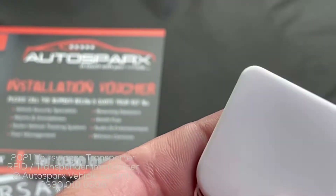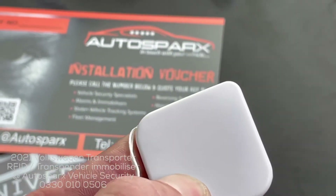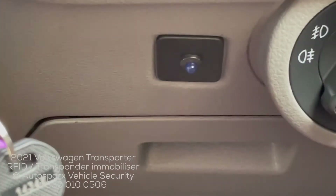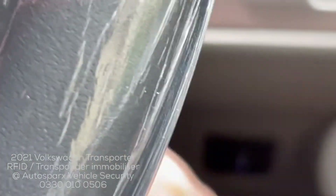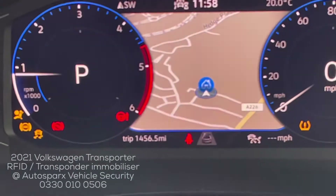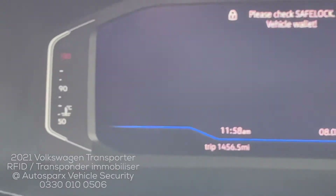Now if we get one of the RFID tags — it's got a little button on the side to turn it on. This tag can stay on typically, so you don't need to turn it on and off; you can leave it switched on. There you go — the blue LED has gone out. If we attempt to start the vehicle now... it starts and runs as you would expect.